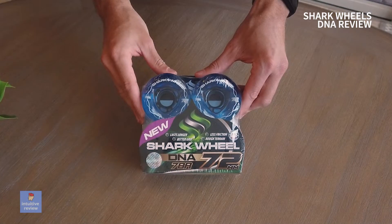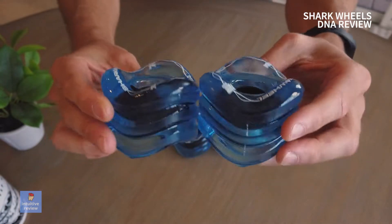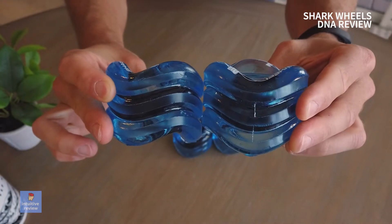Just picked up the Shark Wheel DNA. These are the 72mm 78A version. They look funky, they look interesting, they look wavy. I'm liking them.